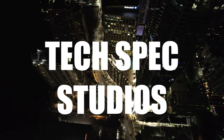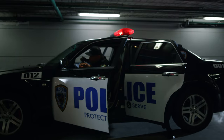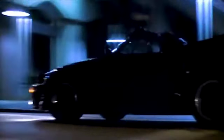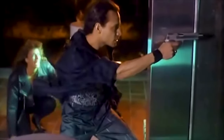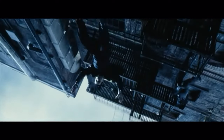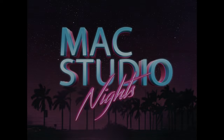Coming to a theater this summer. He's been identified on the Metro. There's not enough time to fix the hyperdrive. Hey, don't do this. Activate the train! Mac Studio Nights.